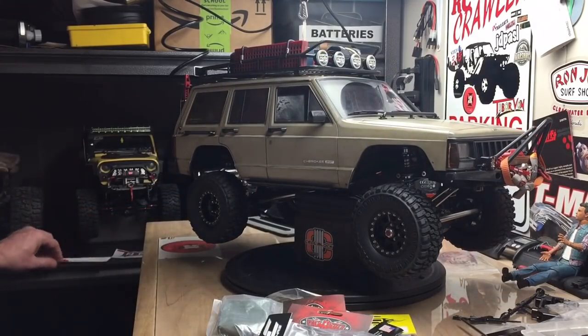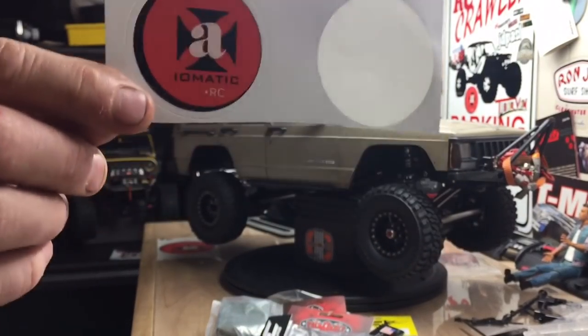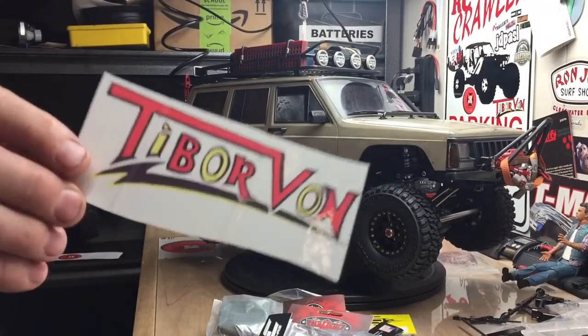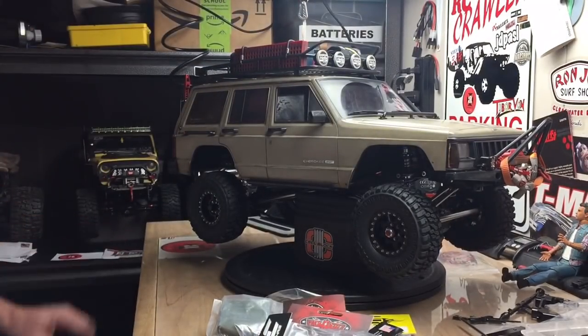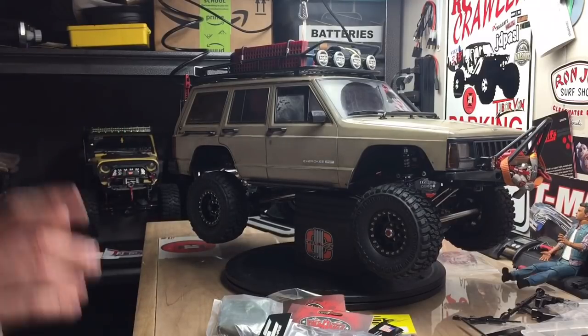I want a couple shout-outs — AxiomaticRC, you got your stickers, man. I appreciate it. If you get a chance, check his channel out. My UK friend Tibra Vaughn, got your stickers, I appreciate it. Got you both up on my sticker wall. I'll leave a link in the description to their channel, so if you get a chance, check them out. Appreciate it, guys.